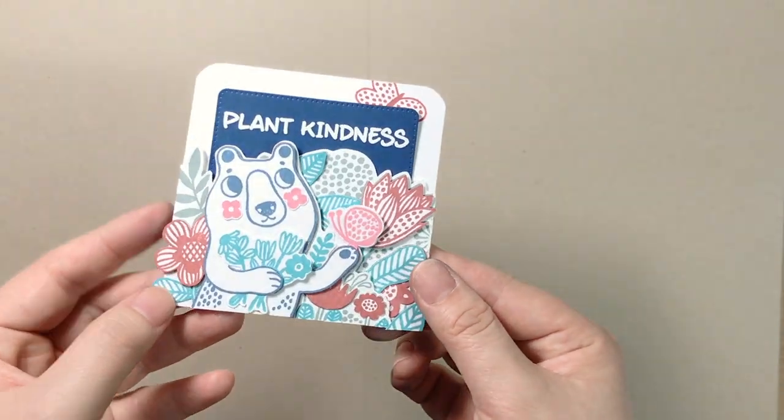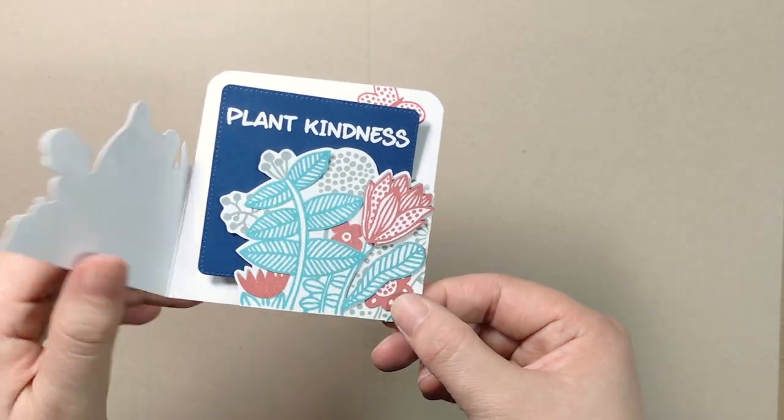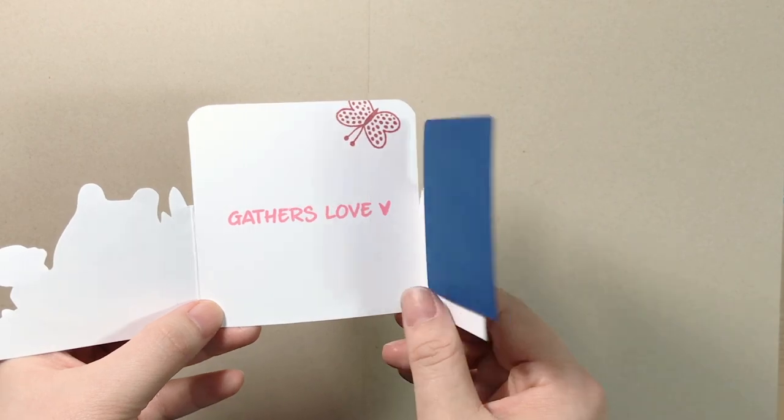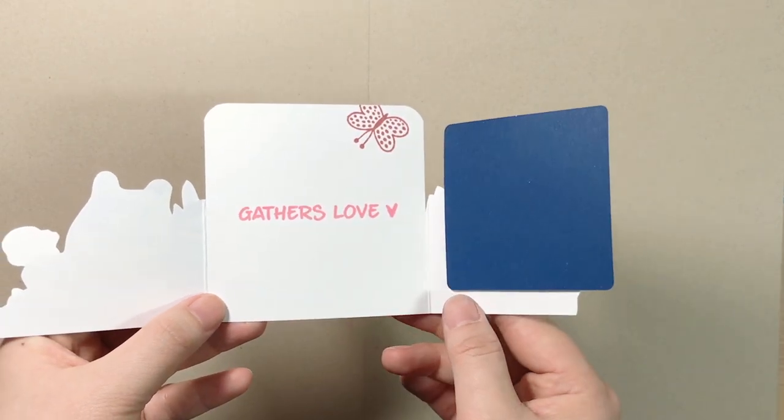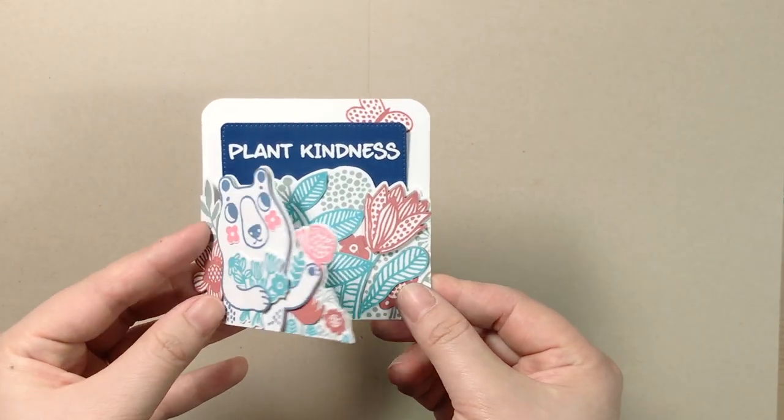As you can see here, the corner of the front panel can be tucked in to stay flat. I used the good old paper piecing technique along with some foam dots to achieve the look. Are you ready? Let's get started.